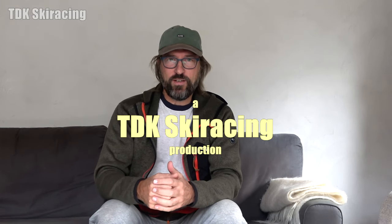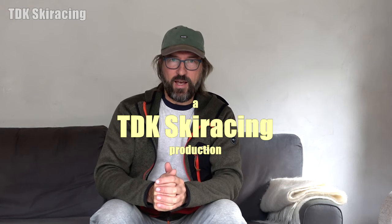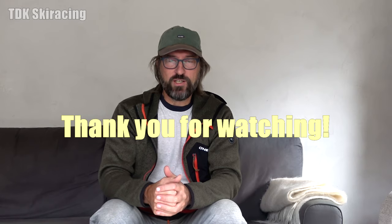Thank you for watching this video. Hopefully this will work out for you and your students — please drop a comment in the comments section. Press the like button if you think this video was worth watching, remember to subscribe, and see you out on the slopes.